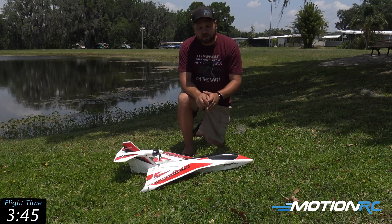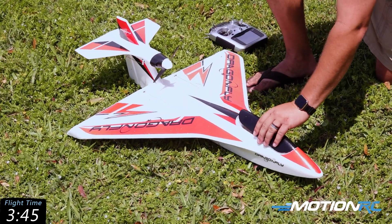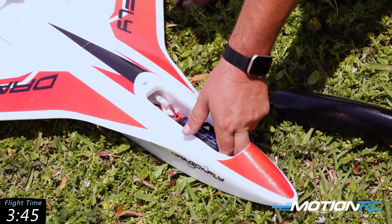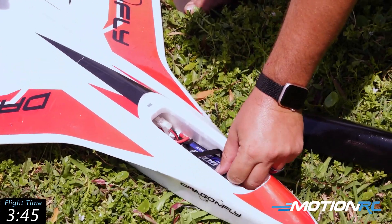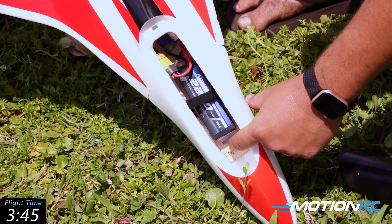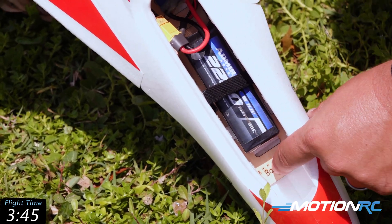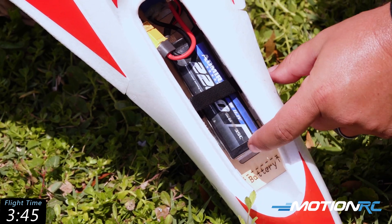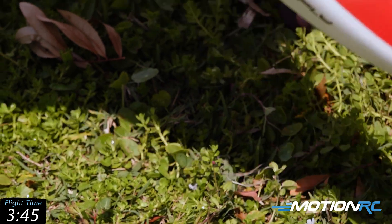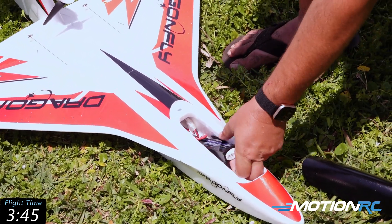The airplane is also equipped with a very economical power system. A lot of guys already have these batteries — this is flying on our 2200 3S Admiral pack. There is a battery line indicator in here. If you're flying this on a 1500 you're going to go to that battery line, but on a 2200 you're definitely going to push it back a little further to make CG on this airplane.